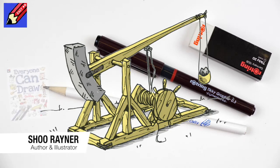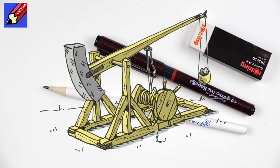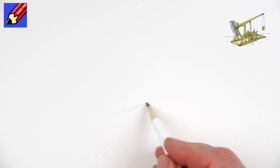On Draw Stuff Real Easy today I'm going to show you how to draw a trebuchet. Let's do it. You're going to need a pencil, a pen, and an eraser. Now I'm not going to kid you — this is not an easy drawing, but I'm going to try and make it as easy as possible.